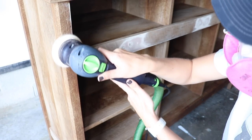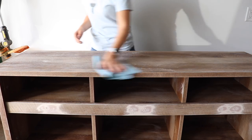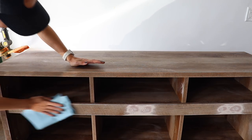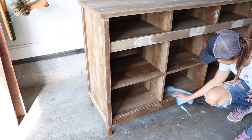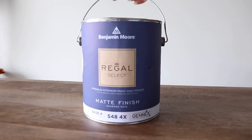You could also use a primer if you wanted to, but since I was using black, I did not want to use a primer because I didn't want to have to go through tinting the primer. I just thought I would get better coverage doing it right on top. So I did a nice scuff sand and then I'm wiping back all my dust before I start painting.